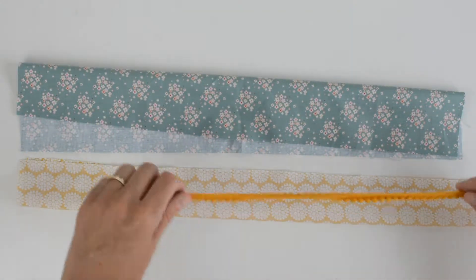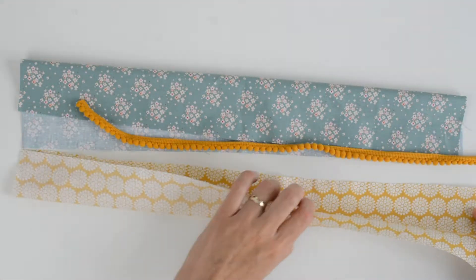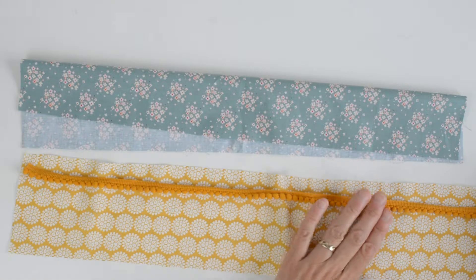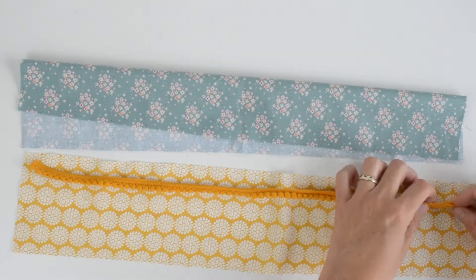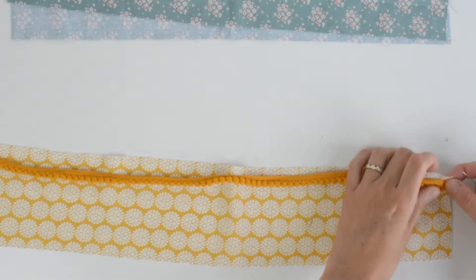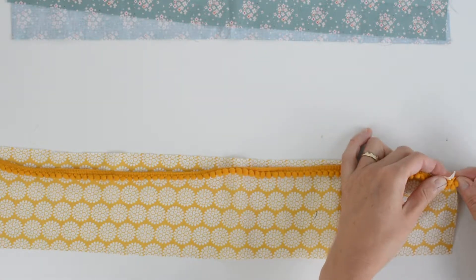I'm going to pin my pom-pom trim along my seam allowance. If I was being super precise I might tack that — in fact I think I will. If you've not heard of tacking before, it's a long simple stitch just to hold something temporarily in place.